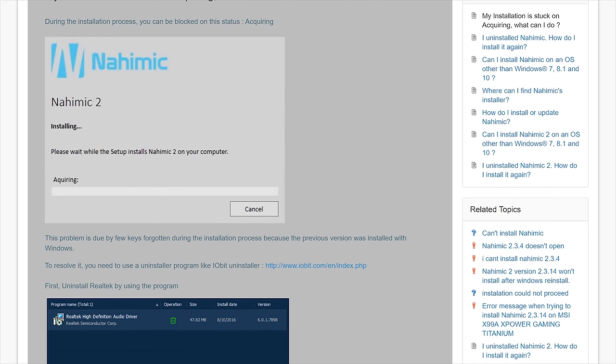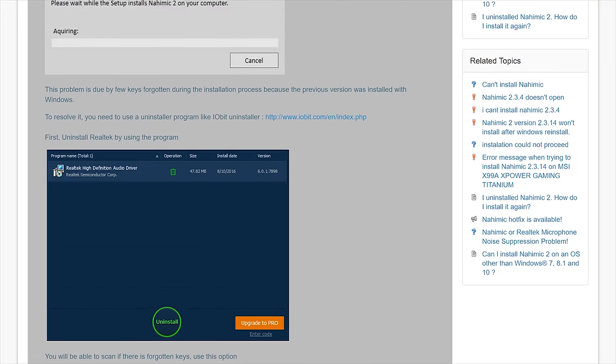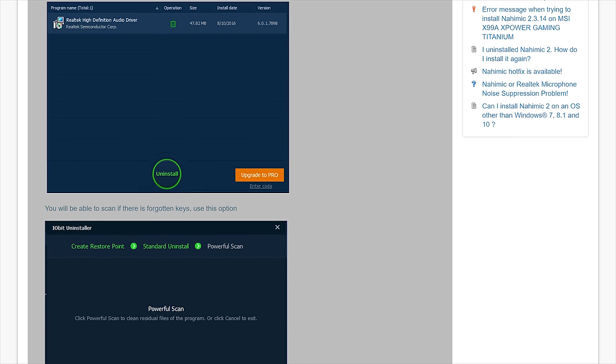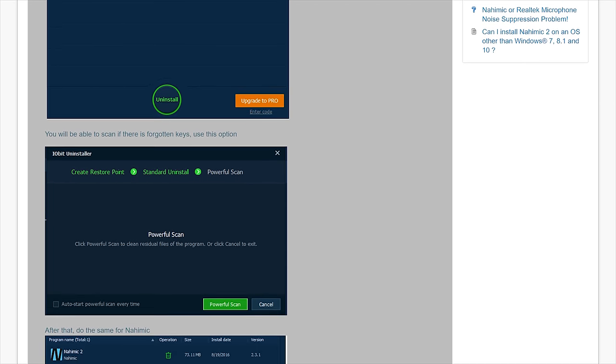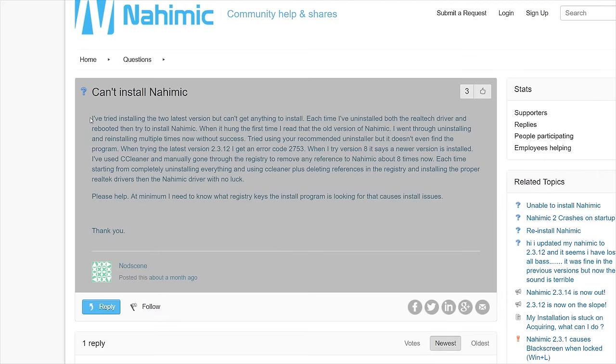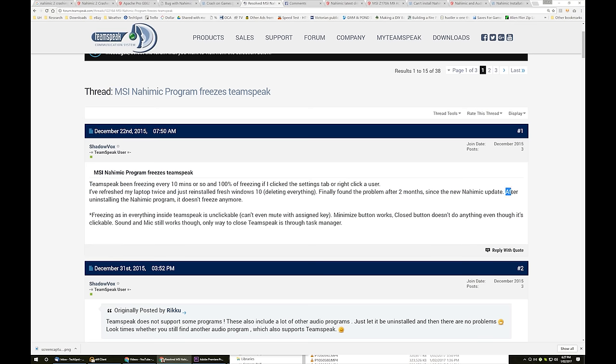Following a tutorial on the Nahimic forums, I used an uninstaller from IObit and removed the Realtek drivers. After rebooting and installing the Realtek Audio drivers supplied by MSI, I tried again — unfortunately to no avail, running into the same error once more. It seems I'm not alone here either. Heaps of MSI users are reporting trouble getting the software installed. There is also a concerning number of users who successfully installed the software but claim it causes their games to crash.